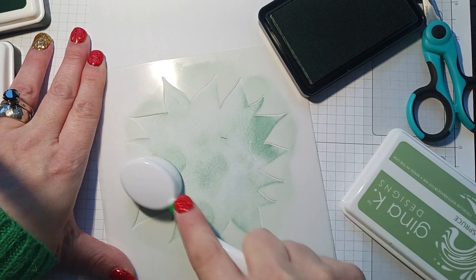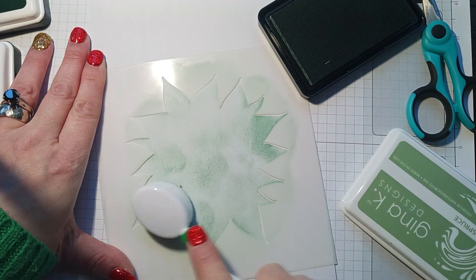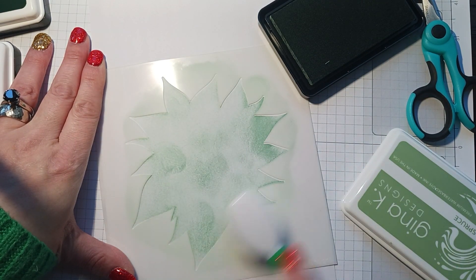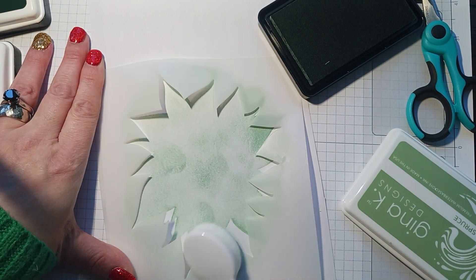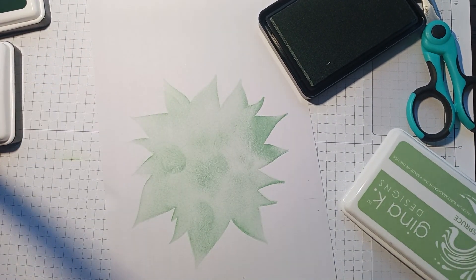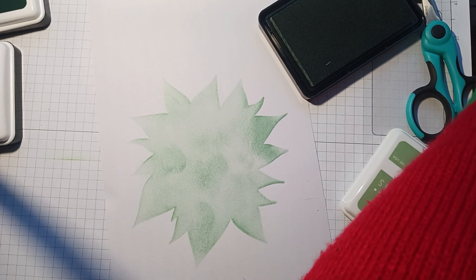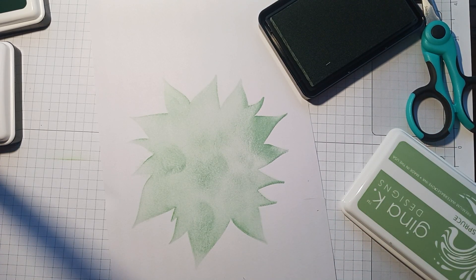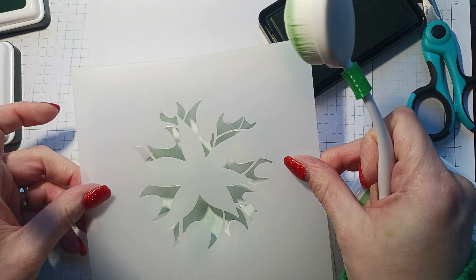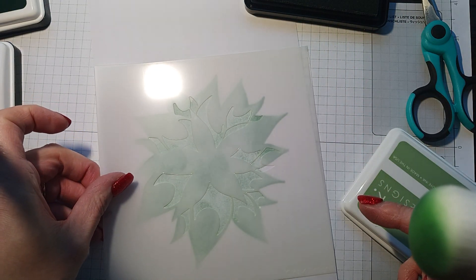I made it blotchy because I did it the wrong way — start from the outside and go in. I made it blotchy but I'm going to fix it. That's okay, I did it wrong. So that's the first one done. Now I'm going to get the second stencil and we're going to do the medium ink, so let me line this up.